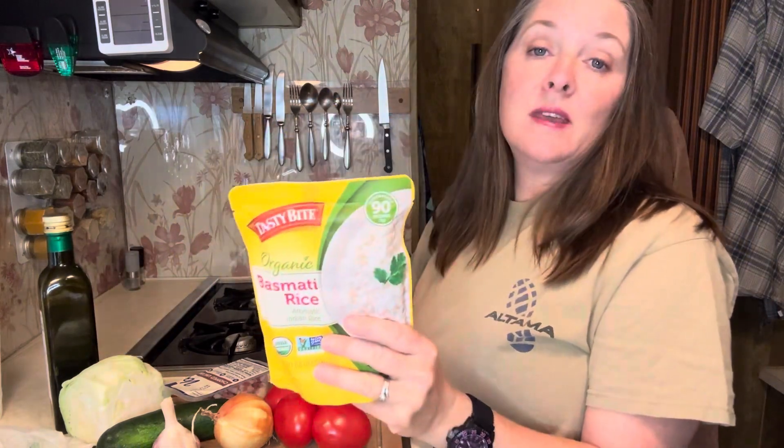This dish is delicious if you have arborio rice or something you can put in it, but we stocked up on 90-second rice packets during COVID because food was hard to get. So I'm going to use those today since we're desperately trying to use them before they go bad.